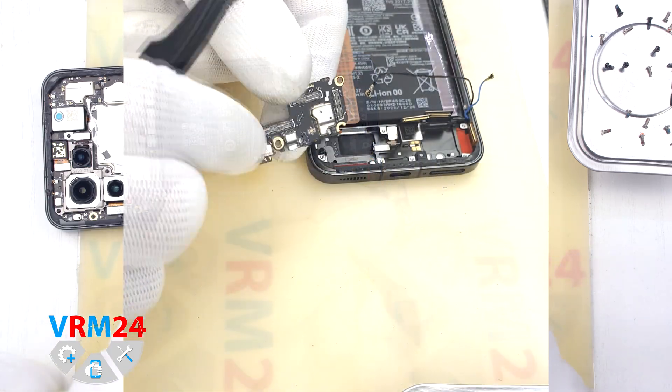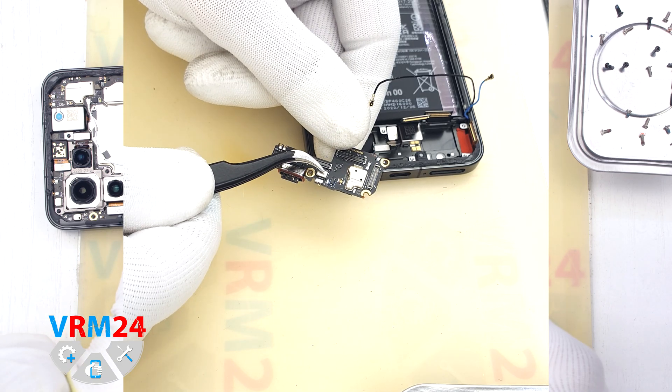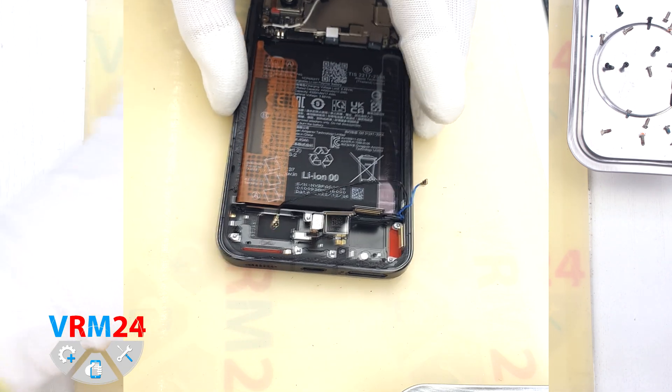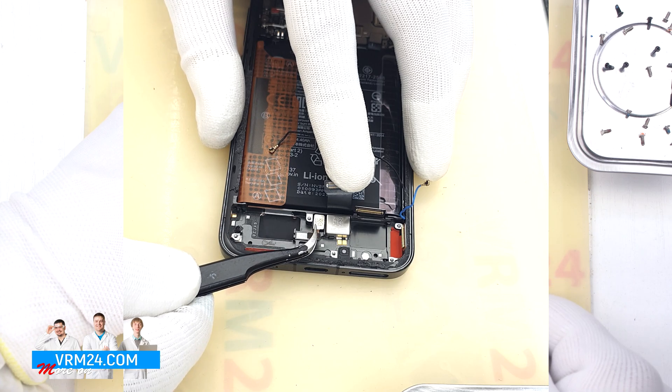We have removed the sub board. On the sub board we have the charging port, the microphone under the shield, and the card connector. In the display frame we still have the vibration motor and fingerprint sensor.